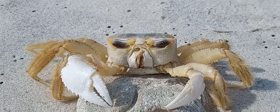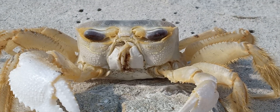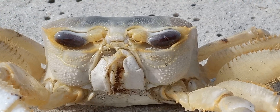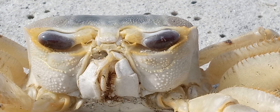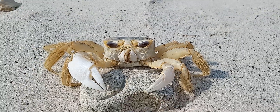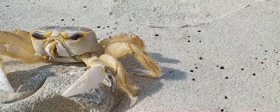Hi there and welcome to Storytime with Uncle Bill. We got this old crab here. He's going to let us get a little close up of him — closer than you'd normally get to see. Check out all kinds of little parts of him right quick.